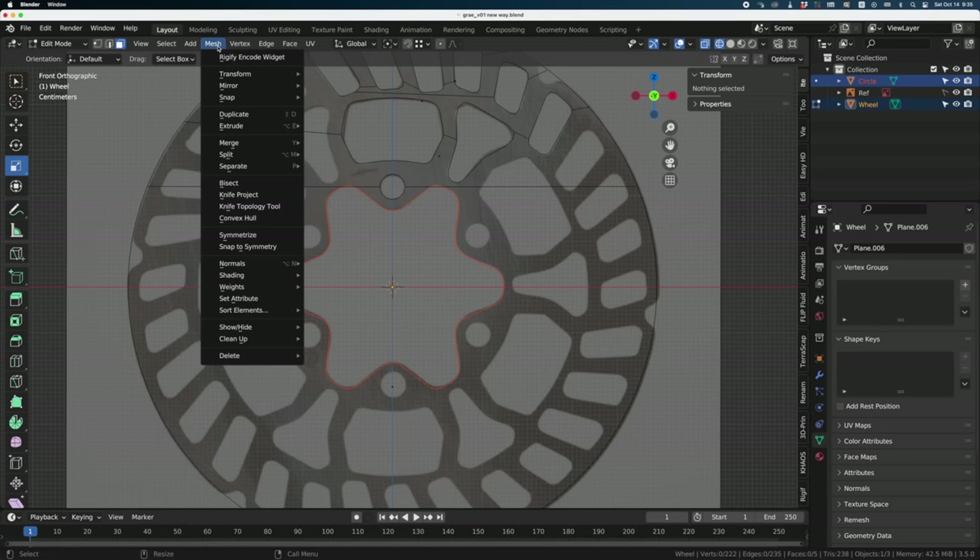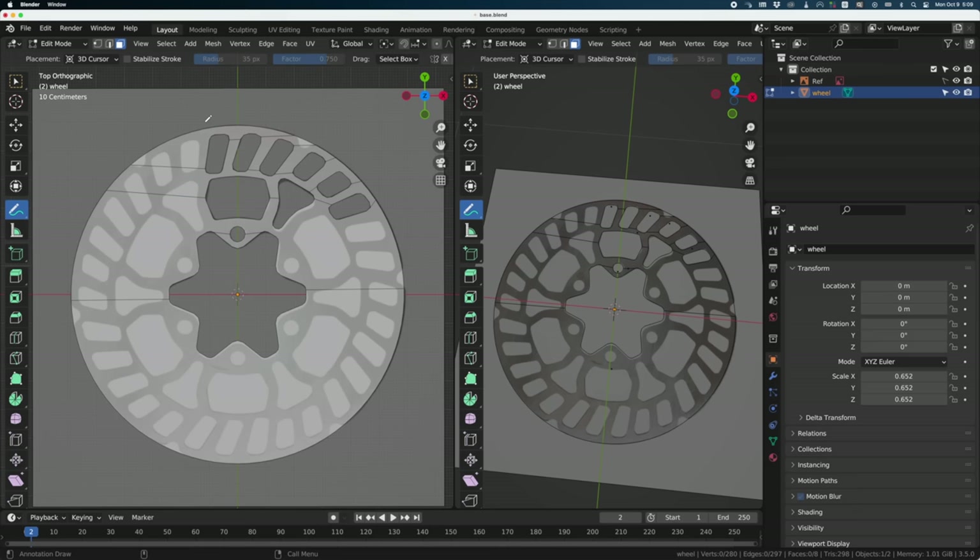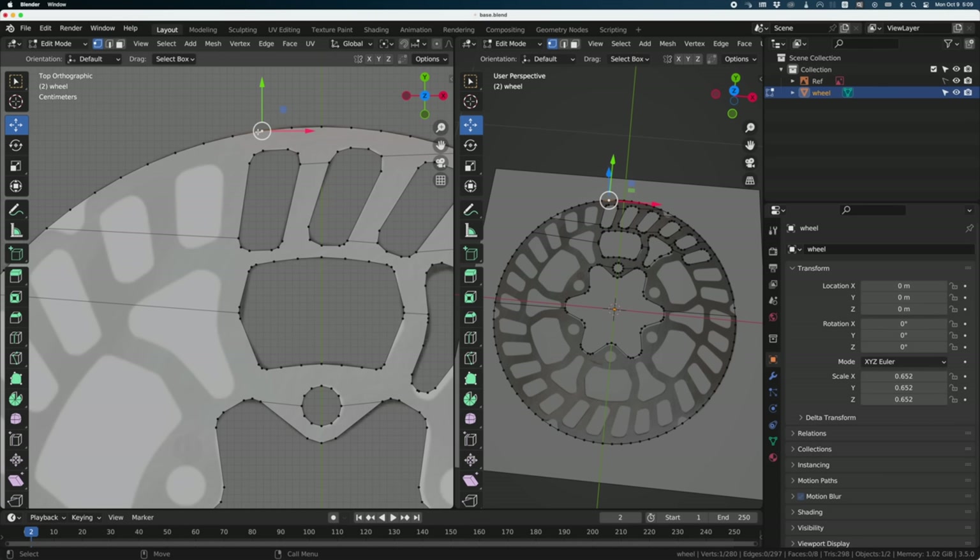Now we can delete this part — cleanup time. When I say 'we,' I'm talking about myself and my imaginary friend. At the beginning I said we'd work on one-sixth of the geometry. We're going to cut right here in the center of the geometry. Before cutting the entire geometry, I want to start connecting points first — just select two points and press J to connect them together.